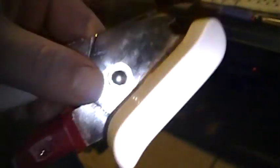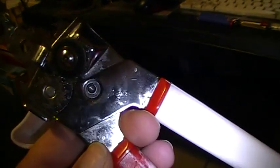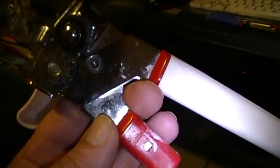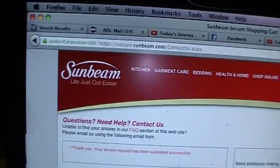I just wanted to show you guys that, and I'm getting sick of this crap. Just a little advice — if you have this kind of junk happen to you, inconvenience the corporation. I just sent a nasty gram to Sunbeam.